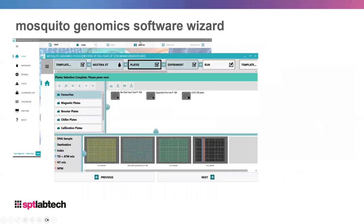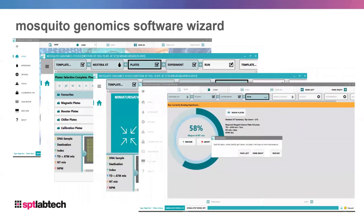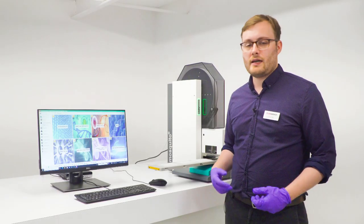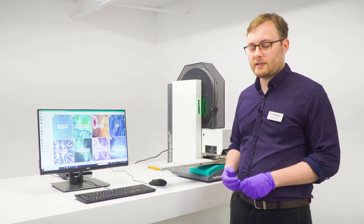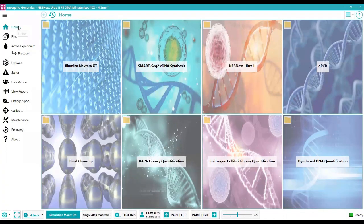When you open the software wizards you get brought to a page where you can modify and customize the experiment however you wish. It's easy to set up an NGS library prep on the Mosquito using our wizards. Opening the software introduces a page with default wizards for NGS library prep protocols, and you can customize these experiments and have one displayed for whatever workflow your lab primarily uses.